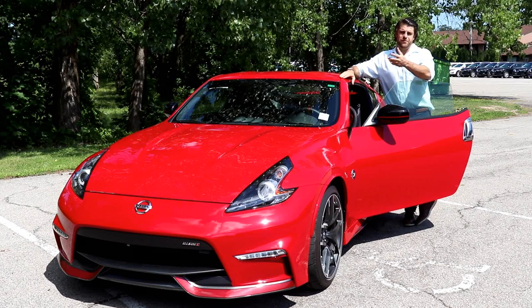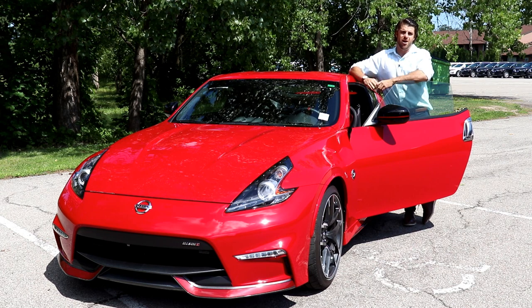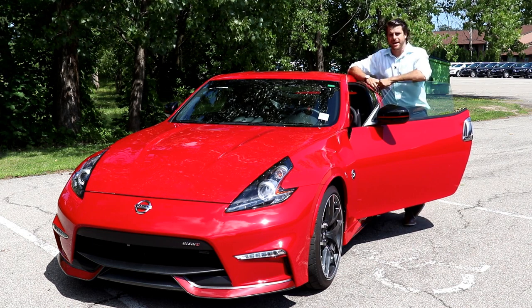What's up YouTube? My name is Christopher. Today I'm gonna be unlocking the 2020 Nissan 370Z Nismo package.